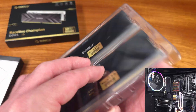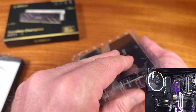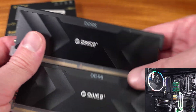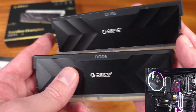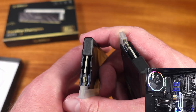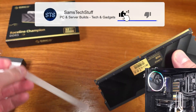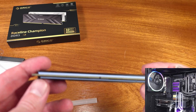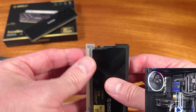Each of the DIMM modules comes with a pre-installed heatsink, and it looks like we've got some pretty decent thermal pads here, and a really nice heatsink that looks like it covers all of the chips. It's not very tall, which is definitely key if you're going to use an air cooler. Just by looking at these and feeling roughly how heavy they are, it looks like pretty much any amount of case airflow is definitely going to help keep these modules under control temperature-wise, especially when you're in Expo mode, or if you want to overclock these even further.